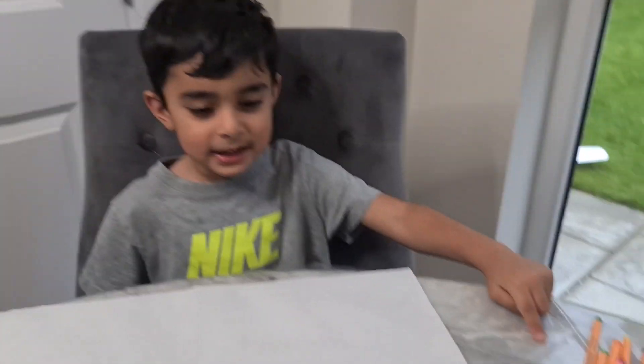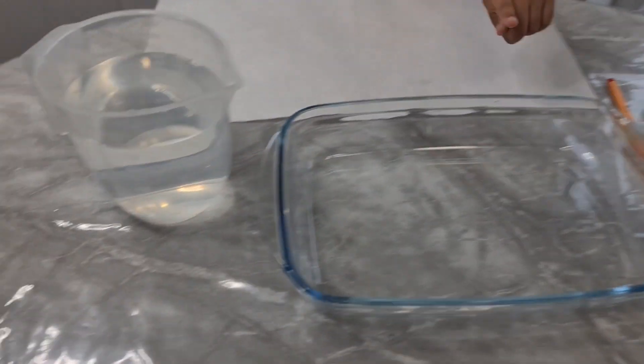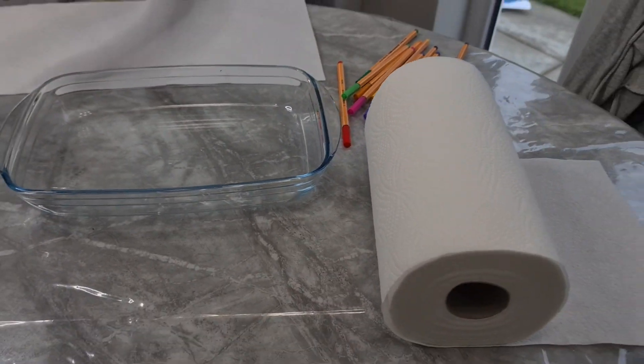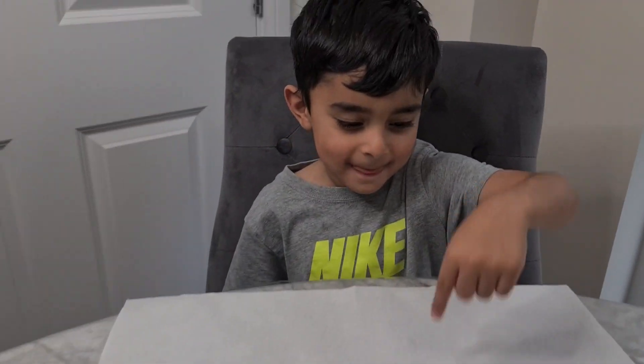Hi guys, we're doing paper towel experiments! Pen, what's this? Water, tree, and some paper towels for our paper towel experiment.